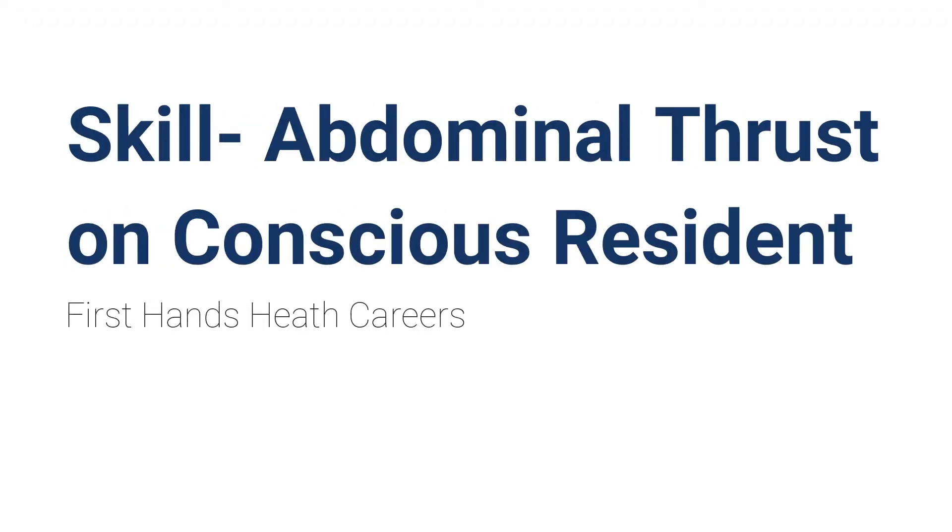Hi guys, we're here at First Hands Health Careers. Today we're going to discuss the skill of how to provide abdominal thrust on a conscious patient.